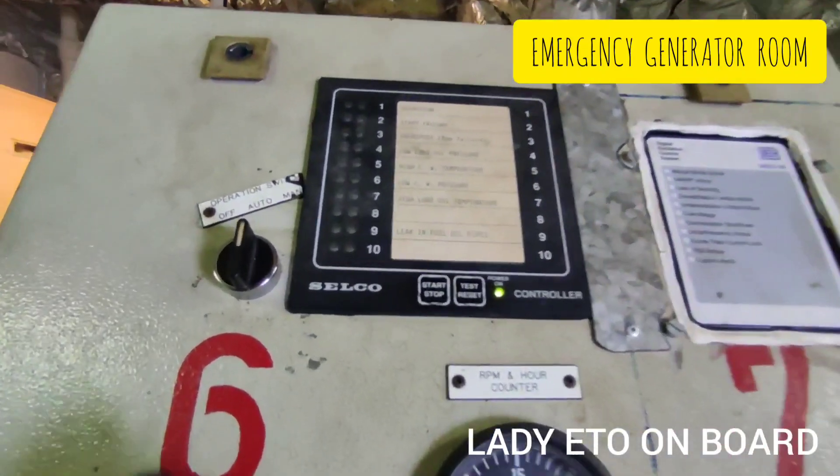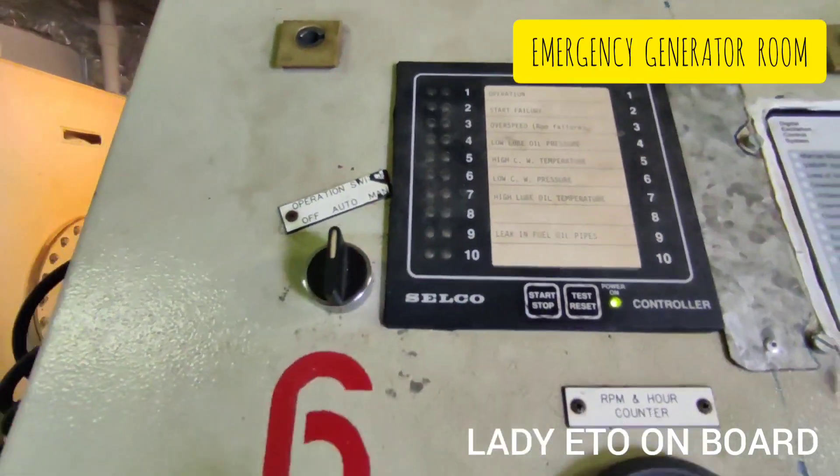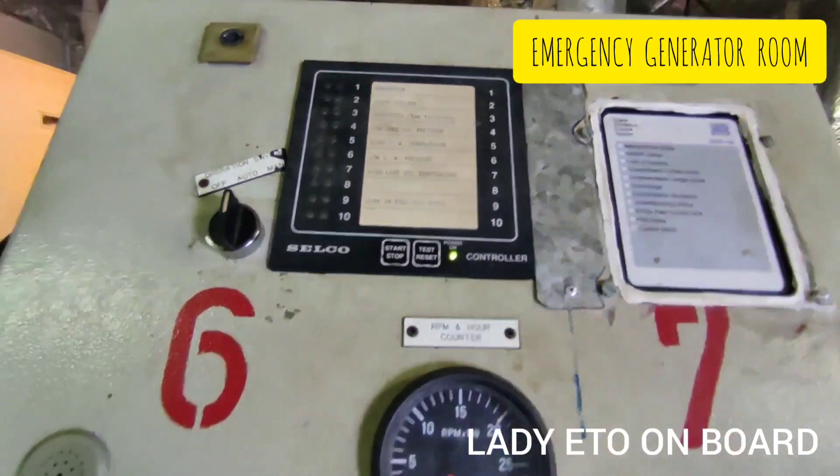This is the starting panel with a selector switch for auto and manual operation. By pressing the start button we can start the emergency generator.